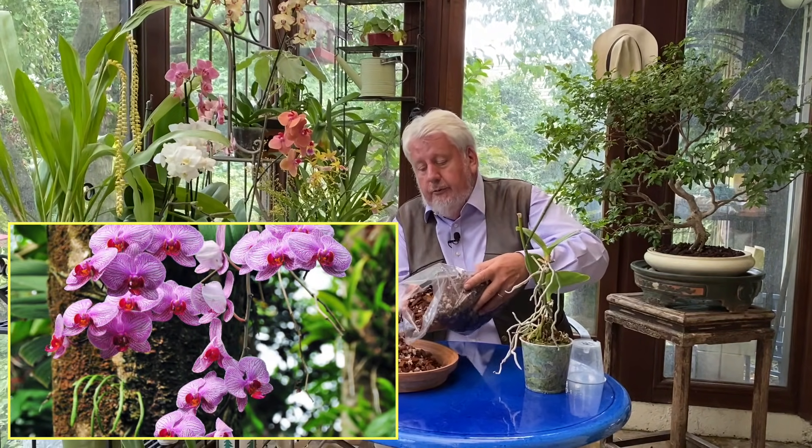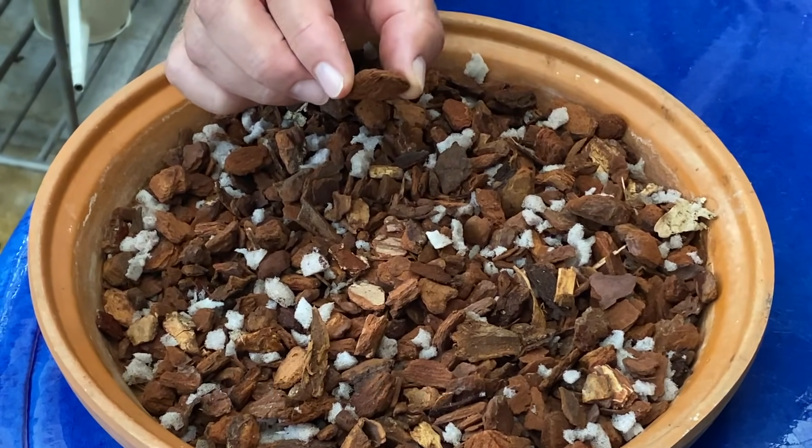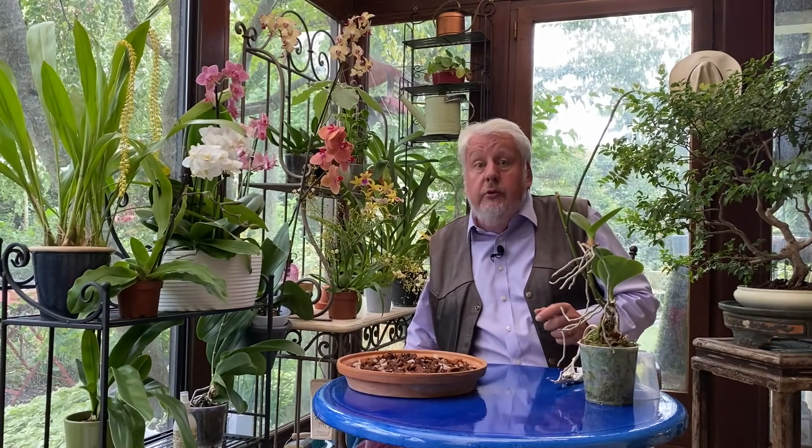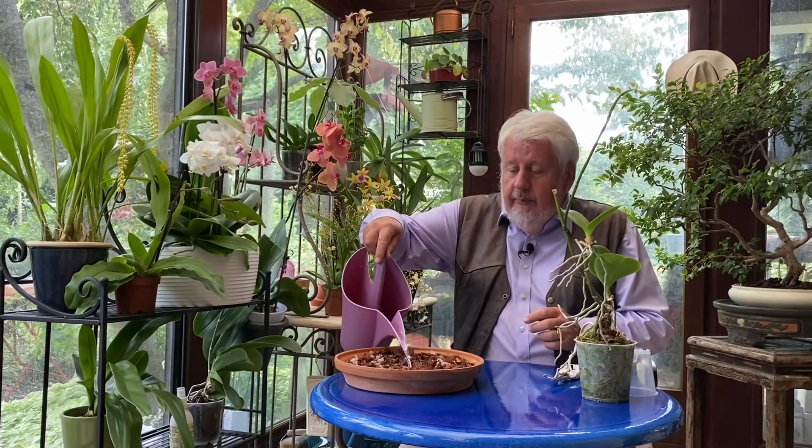Nous allons séparer le keiki de la plante mère et le mettre dans un pot. Nous allons préparer notre substrat de rempotage. Je vous rappelle que les orchidées épiphytes comme les Phalaenopsis ne poussent pas dans de la terre. On a ici un mélange préparé spécialement par des amis orchidophiles avec des écorces de pin très fines, maximum 2 cm de côté, et de la mousse de polyuréthane qui va retenir l'humidité. C'est absolument indispensable, parce que si vous mettez du terreau, c'est la mort assurée. Nous allons humidifier notre substrat de manière à ce qu'il soit parfaitement utilisable au moment du rempotage.